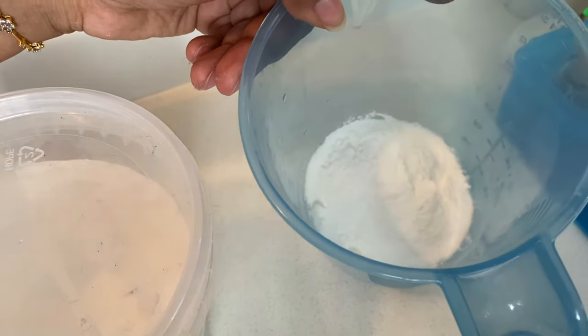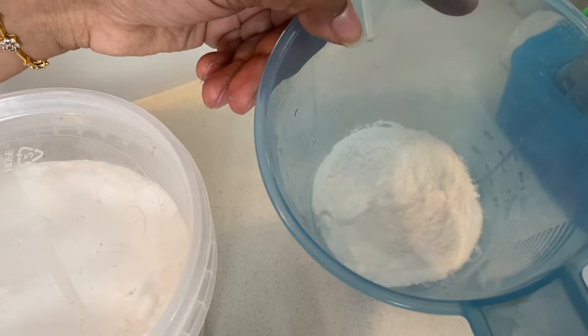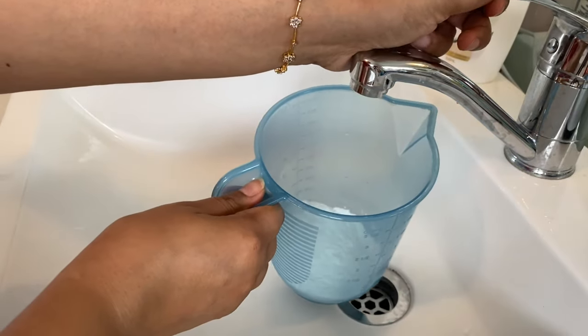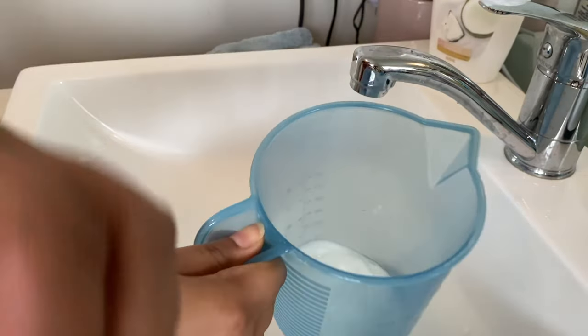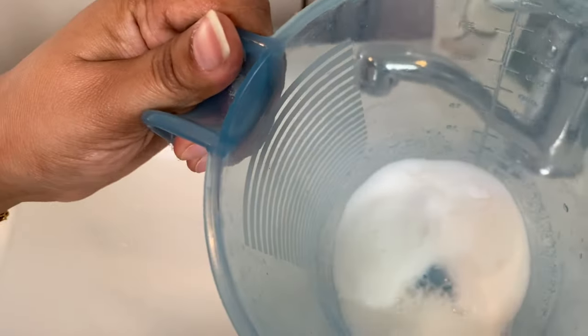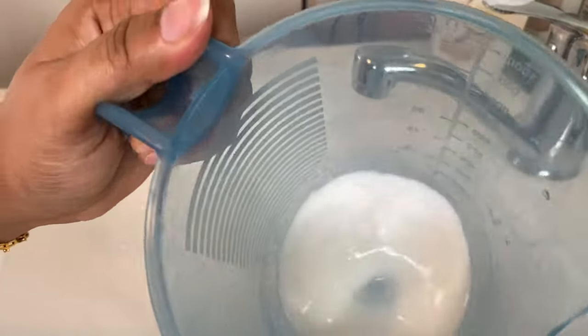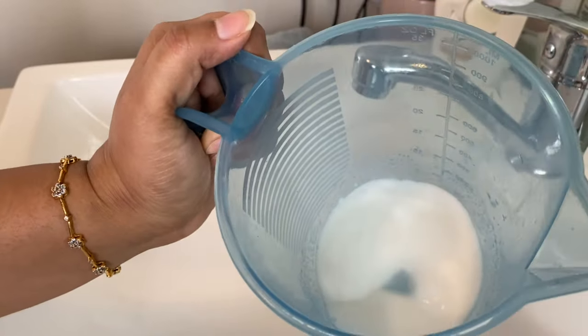As you know, we at Honey Bunny Online try all the natural chemical-free cleaning methods. This is because the chemicals are not good for health, and also there is one specific reason I have found with bleach and store-bought chemicals for mold cleaning — they are too strong in smell, which I am allergic to, and also they would not kill the mold.